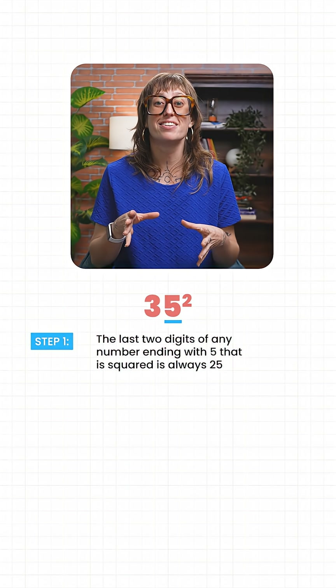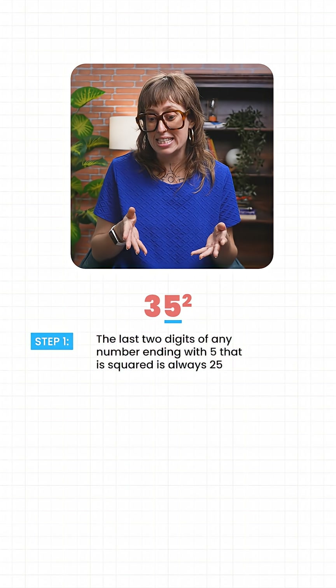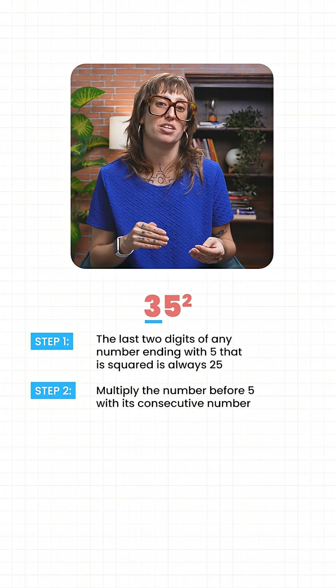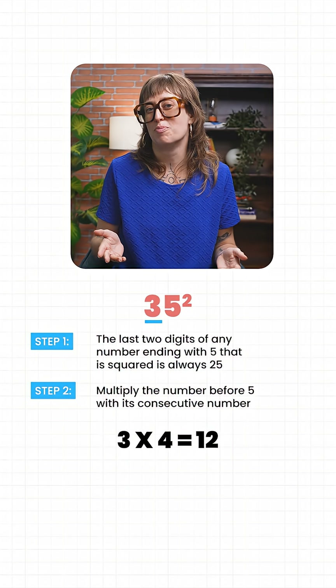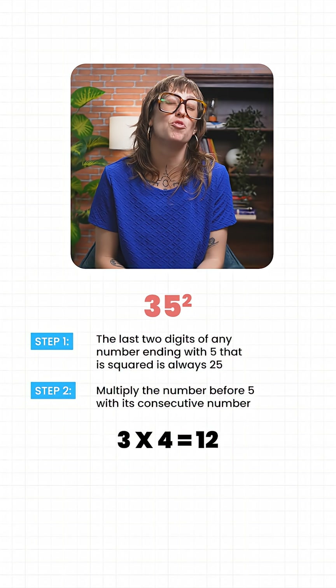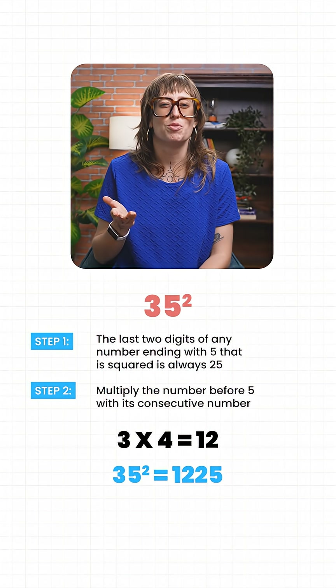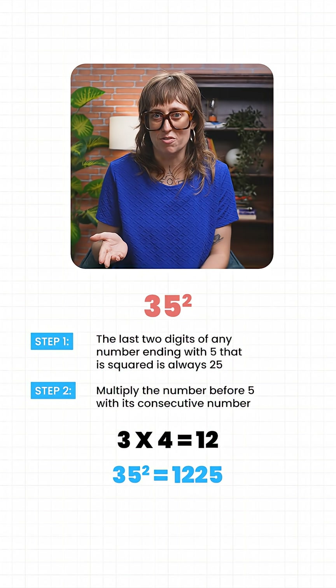Now let's look at the number before five — in this case that's three. Multiply it with its consecutive number, so that's four. Three times four is twelve, so those are the numbers that go before the 25. So the answer of 35 squared is 1225.